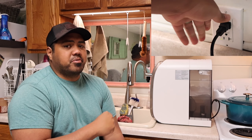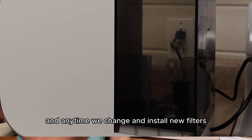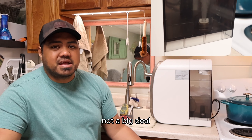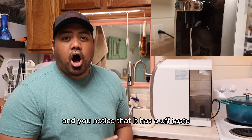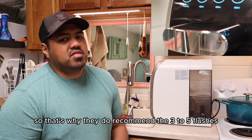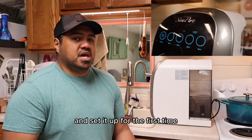We have to do that flushing process about three to five times when we first open the box, and any time we change and install new filters. Just a heads up — three to five times, not a big deal, but it does take a minute to get set up. Once you've got your Sympure set up and you notice that it has an off taste, that means you need to do it one more time. That's why they recommend three to five flushes when you get a brand new filter or set it up for the first time.